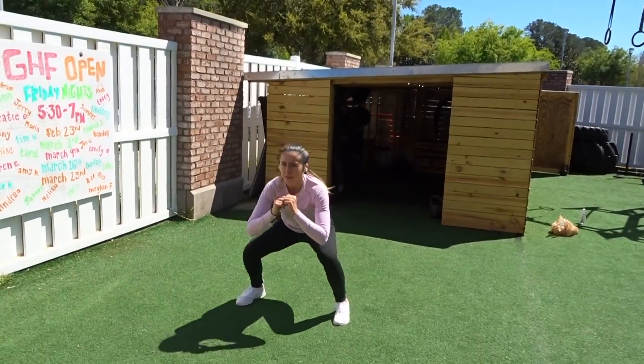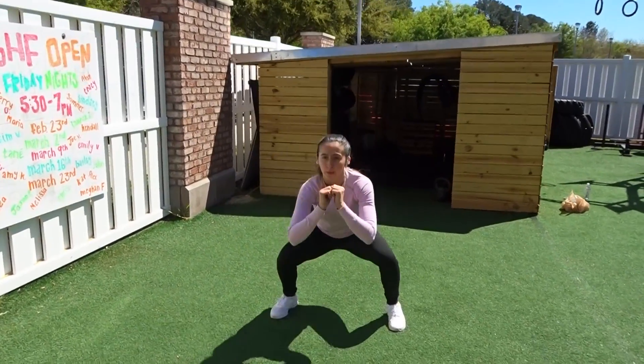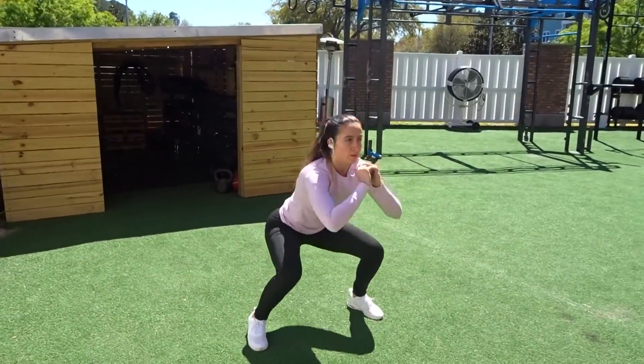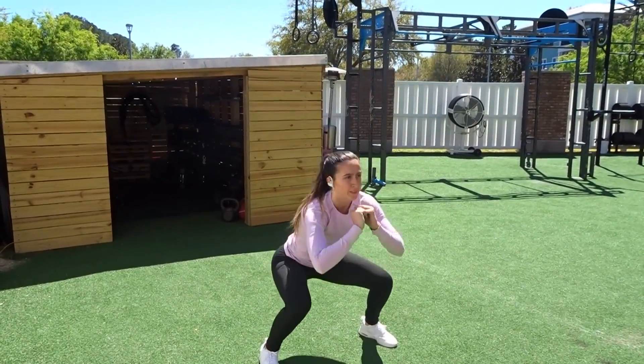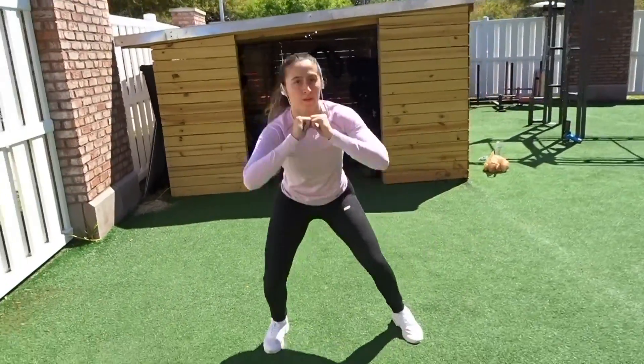And here's my personal favorite — you feel a little bit like a karate kid — we're going to be going into a squat to a side kick. Make sure that every time you bring your leg up, you're actually kicking. You don't want to just be bringing it up to the side like a leg lift; you really want to make sure that you're kicking as hard as you can to the side, as if you're kicking a punching bag.